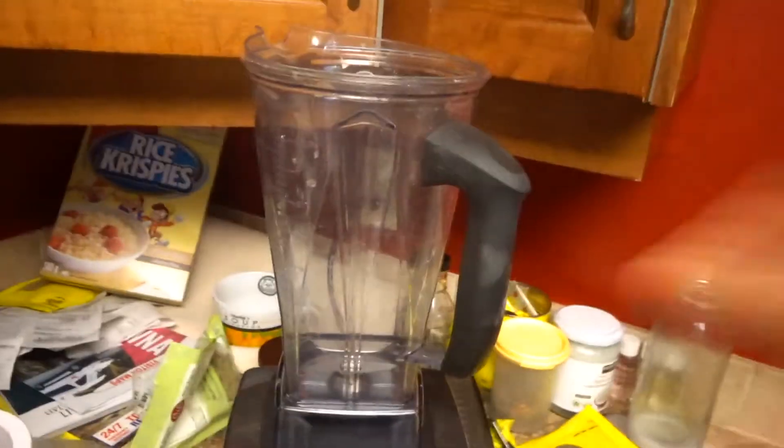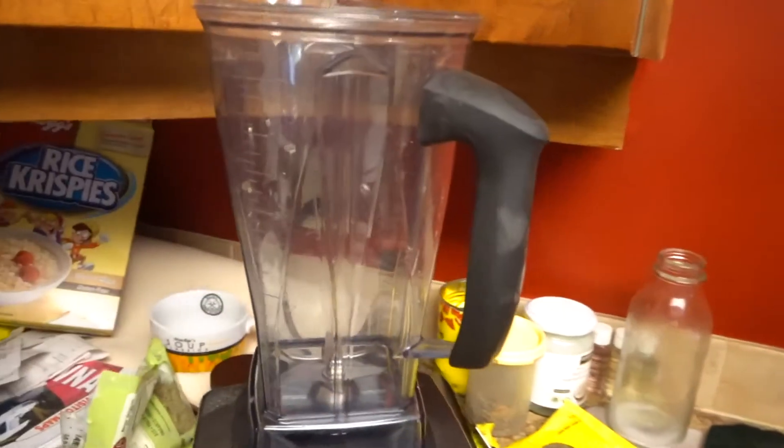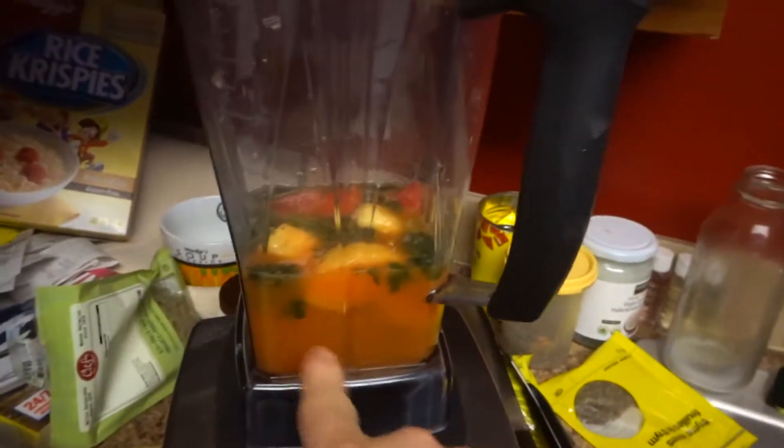I use a Vitamix when I am doing this. So now I'm going to show you what I put in there. This is what I add into my drink — as you can see, it magically appeared: fruit juice.